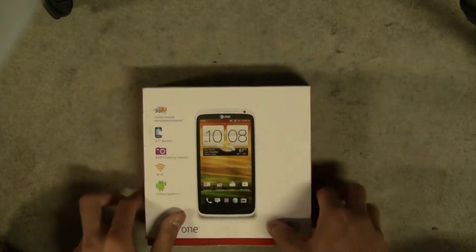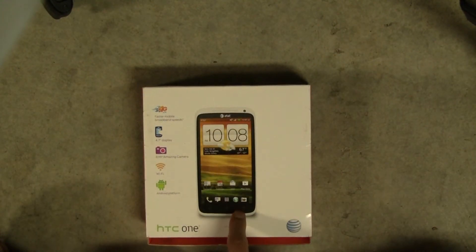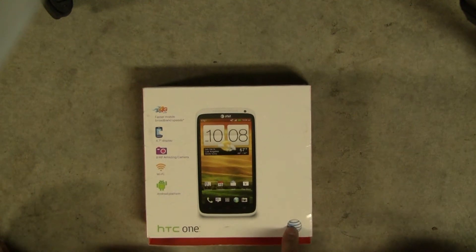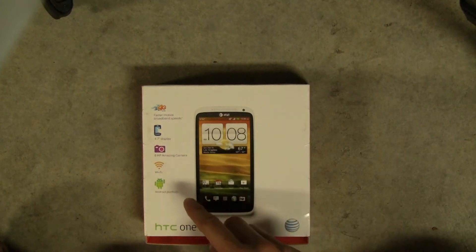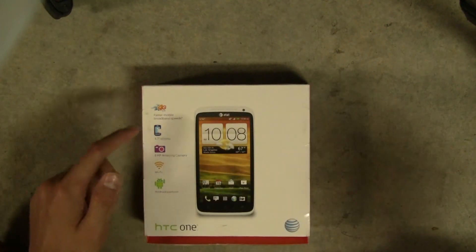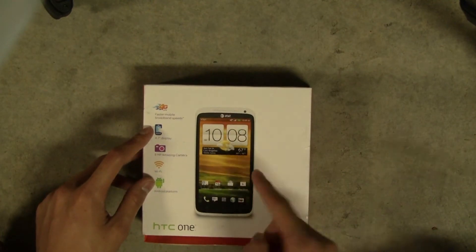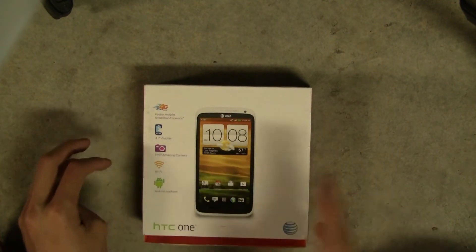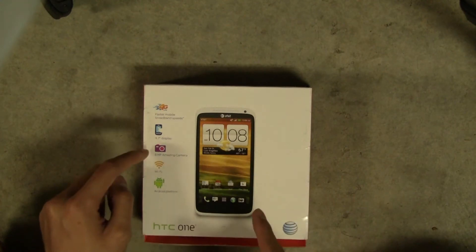We've got 4G LTE, which is the reason why the US version — which is what I have here on AT&T — only has the Snapdragon S4 processor instead of the international version, which has the Tegra 3 quad-core processor. 4.7-inch display, and that is with a resolution of 720 by 1280 pixels. If you know anything about video, you know that's 720p HD — not full HD, but it's still great on just a phone, on such a small screen compared to a real TV.